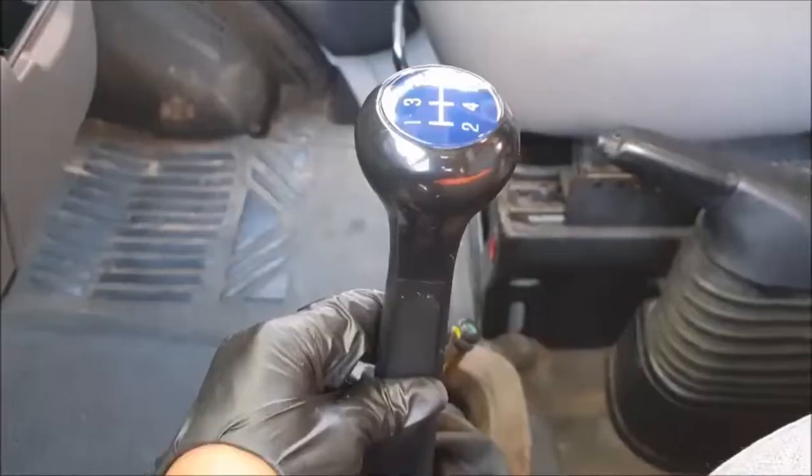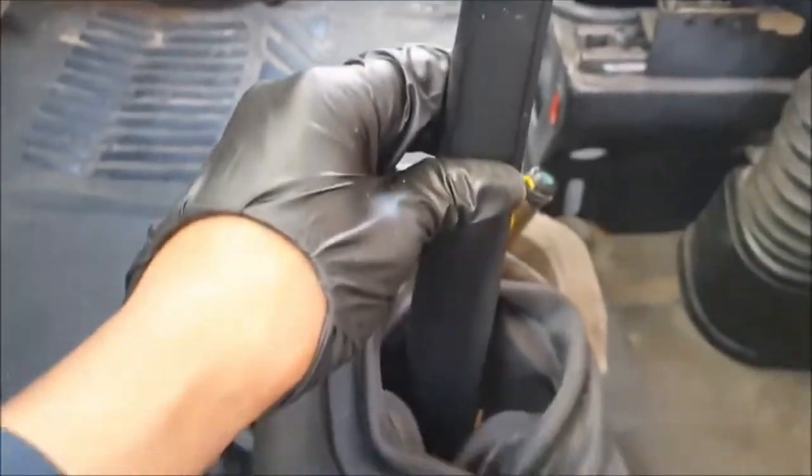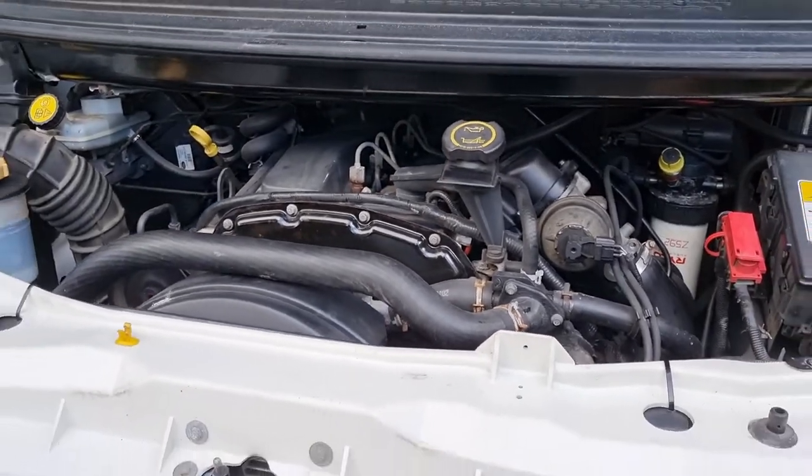Hey everyone, I'll show you how to service the gearbox on a Ford Transit. This would just be a fluid change on a manual turbo diesel direct injection mechanical tap system, which has got the five-speed gearbox on this particular Transit.